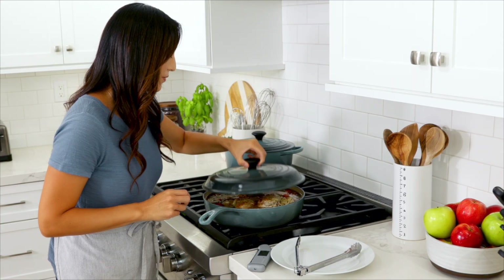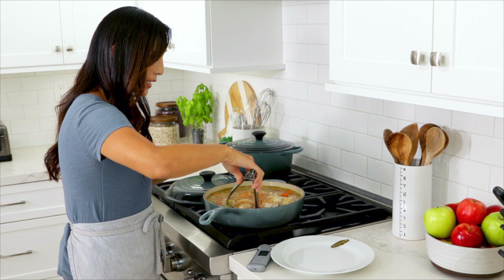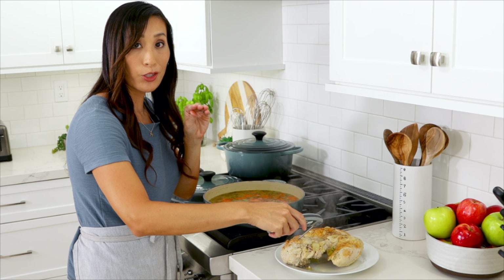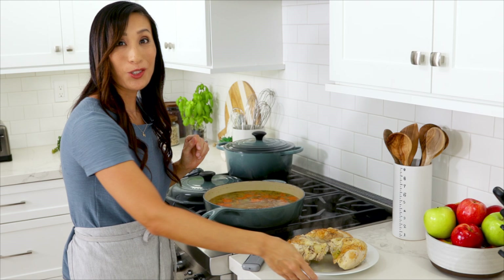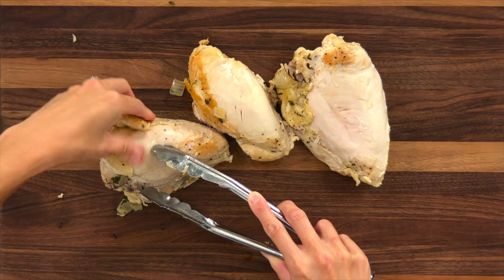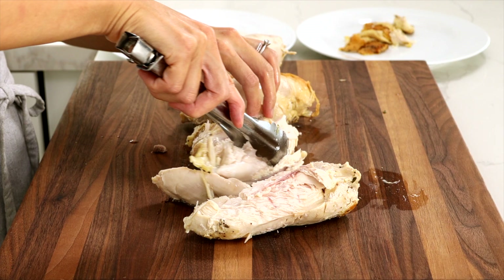Don't forget to remove the bay leaves because they're not edible. Then we're going to take the chicken out of the pot and check the temperature — check in the thickest part of the breast and make sure you avoid the bone. Let the chicken cool down a little bit, then we're going to shred it over at the cutting board. Remove the skin by pulling it away from the meat, then pull the meat away from the carcass and the bone. The chicken might still be really hot inside so make sure to use tongs.